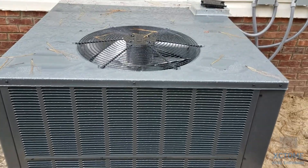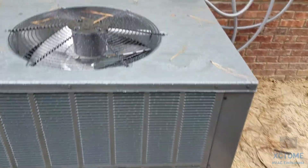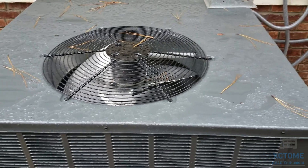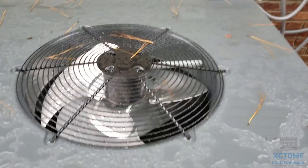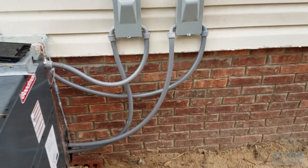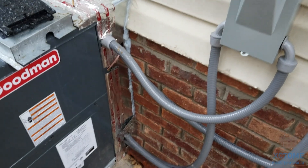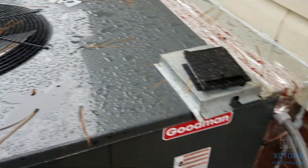This right here is the brand new 3.5 ton Goodman 14 SEER package heat pump. It was installed Sunday, November 11th and the install is not yet 100% complete. I have to wire it up and straighten this mess out — that's at a later date. I still got some sheet metal work to do but I got rained out and me and my guy that I was working with had to quit.